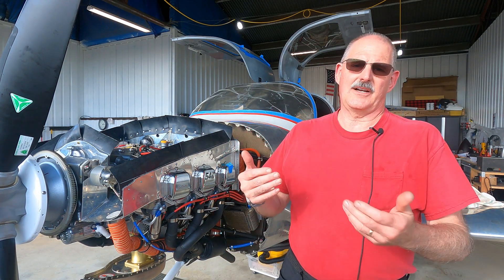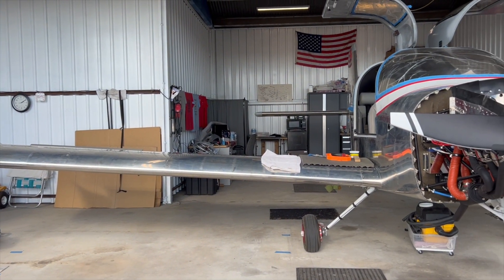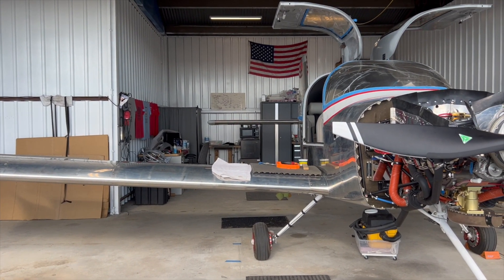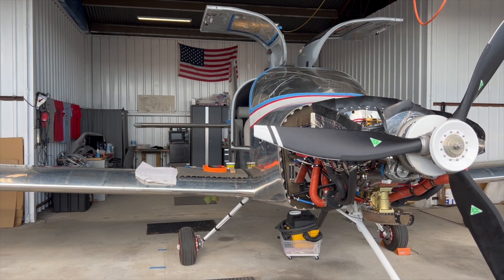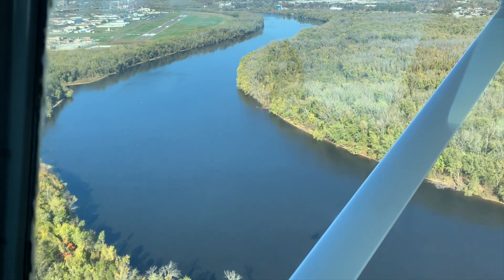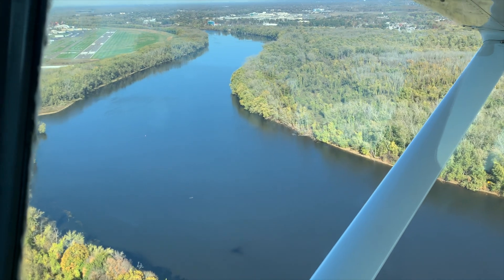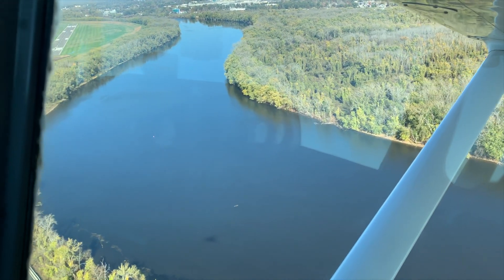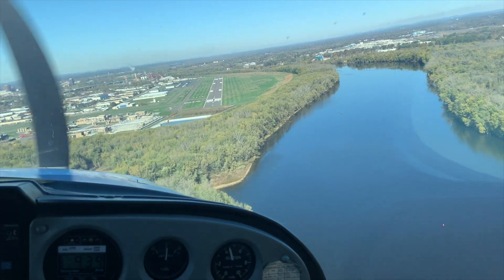The certification process involves going to the FAA website and submitting a series of forms, demonstrating that you built the plane. You also need to define a Phase 1 flight test area. In their case, operating out of Hartford Brainerd, there's a lot of urban area surrounding the airport, and you're not supposed to fly over it. It took some back and forth with the FAA to agree on a flight test area within which Mark can conduct Phase 1 testing.